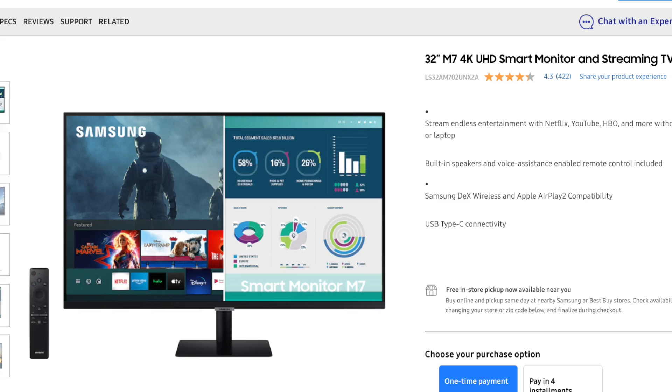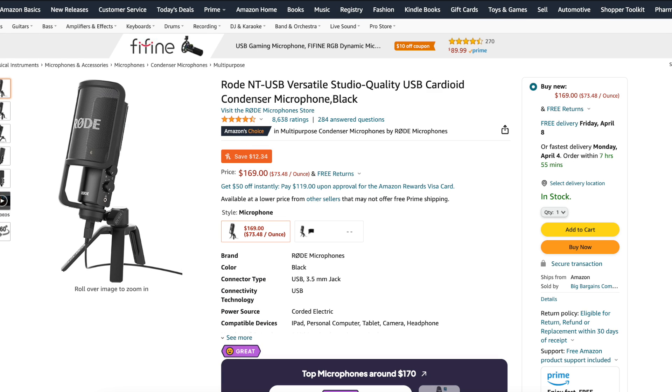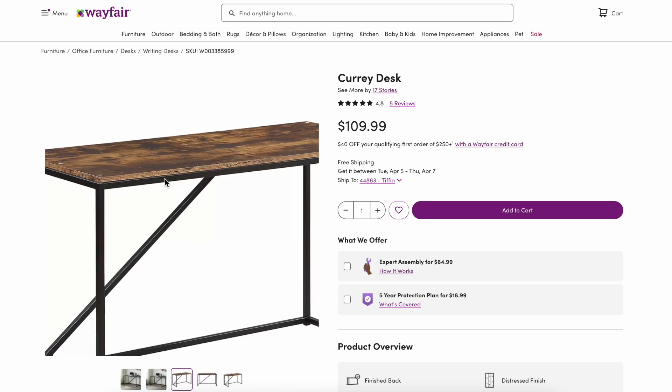Anyway, it worked, but it was not ideal and terrible for my back. Before I get into too much detail, this series is going to be slowly upgrading and adding things to the setup to make it better — at the end of the day, the Ultimate Max Setup. This desk is called the Curry Desk.